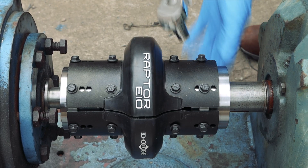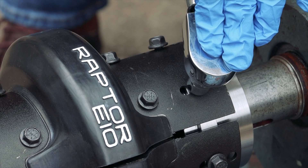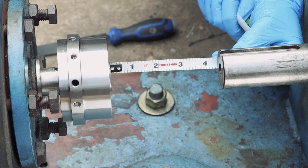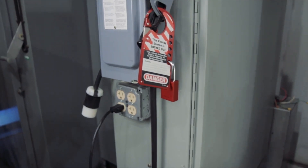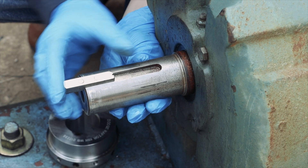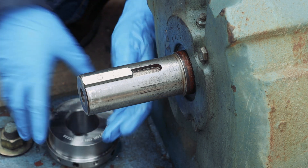This video will guide you through the proper installation of the Raptor Spacer coupling. Before you begin installation, make sure your equipment is turned off using proper lockout tagout procedures and ensure all personal protective equipment is used.